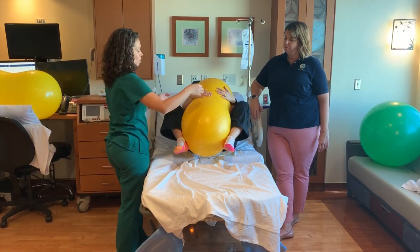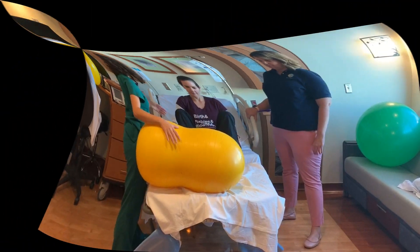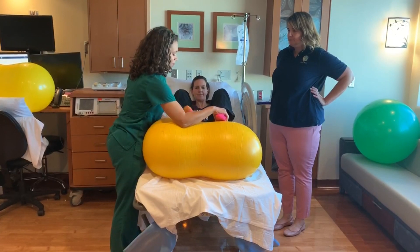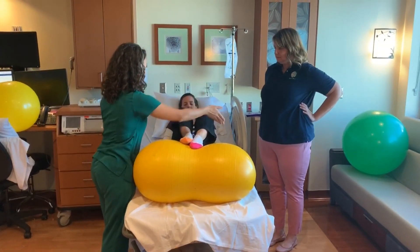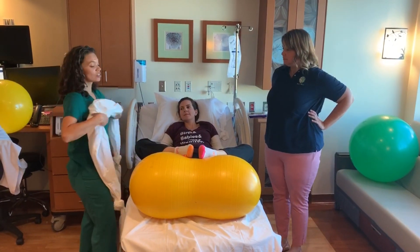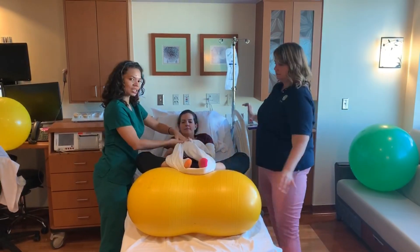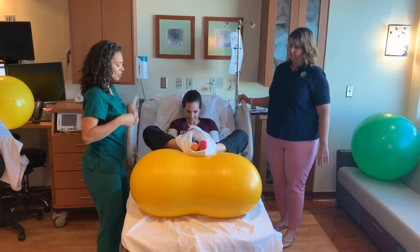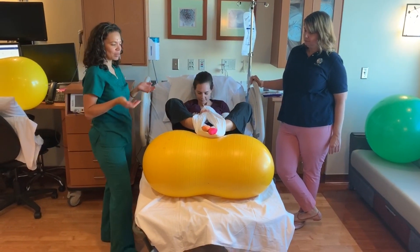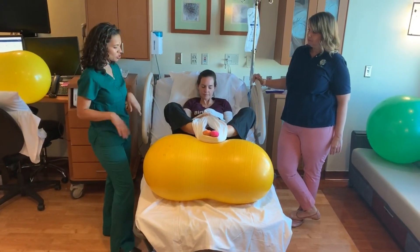Another nice way to use the peanut ball in the second stage: she's in a reclining position, she puts her feet on either side of the middle of the peanut ball and then opens up her knees. We can use a sheet to wrap around her feet so she can do a little tug of war, supporting her feet in an upward position and really helping to open her hips. This is a nice recumbent position for pushing.